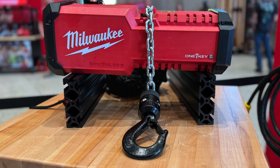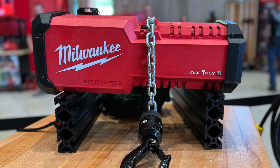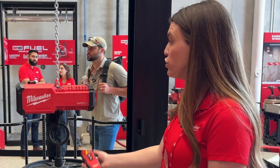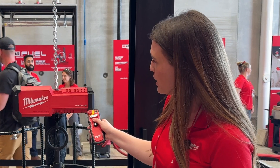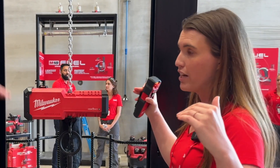By designing it this way, it also created a lot of relief from the strain of a chain hoist. We paired it with a remote that has up to 60 feet of range so you can step away from the load as you're doing the lift. We also equipped it with micro movement, so it can move as little as a quarter of an inch to make sure you hit your mark every single time.